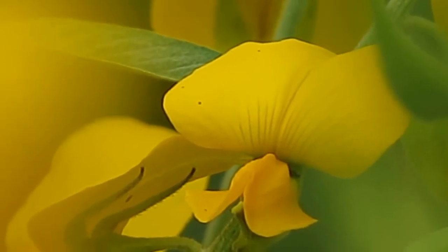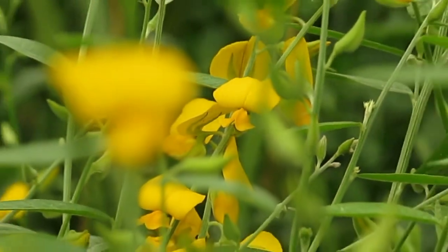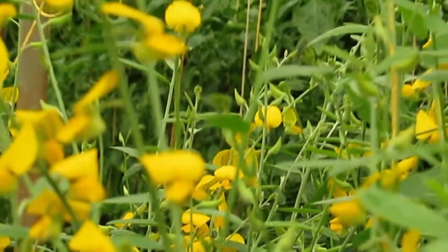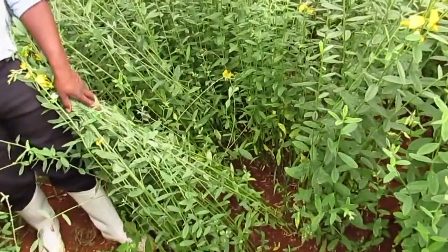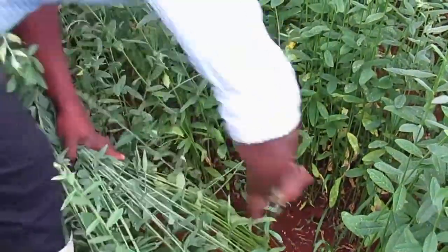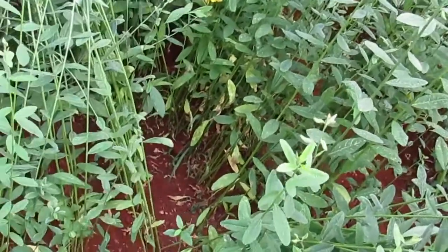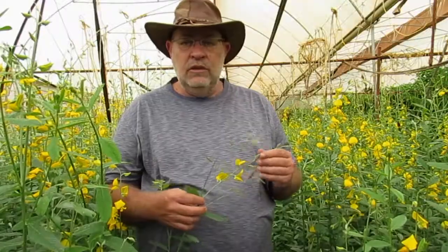Sunhemp and Crotalaria will give you around five to six tons of green manure per acre. This green manure has other attributes, for example nitrogen fixation — we are banking on around 90 units of nitrogen per acre. Because of its many branches, it will be incorporated deep into the soil. A third benefit of this plant is that it is also very good livestock feed, with a high protein content of around 19 percent.